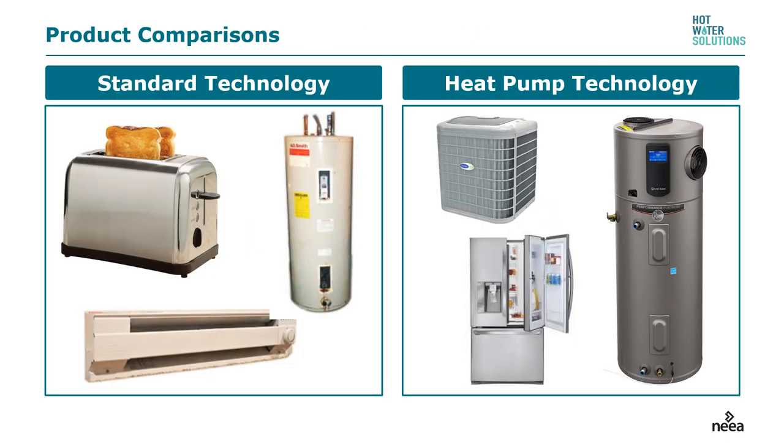Electric water heaters share a lot in common with toasters and baseboard heaters — they all rely on resistance heating, passing electrons through a material that resists the flow, creating heat. Baseboard heaters are a very expensive way to heat your house. Heat pump water heaters do not rely solely on resistance heating. In fact, we often call electric water heaters underwater toasters.